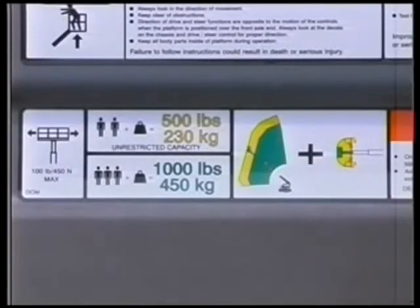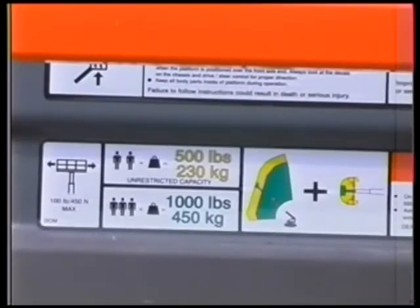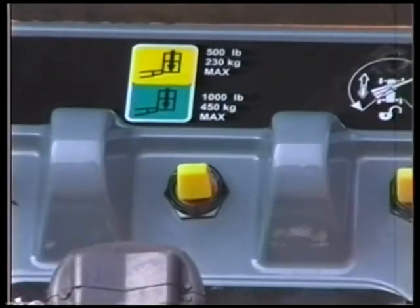The dual capacity system on this machine is a multiple envelope control system as opposed to an indication system. The control system changes the working envelope and moment limits to match the capacity select mode to either the 500 pound or 230 kilogram mode, or the 1,000 pound or 450 kilogram mode. It then displays the capacity mode on the platform and ground display panels and controls the position of the boom within the allowable envelope for that mode. This mode is selectable by the operator with the dual capacity select switch on the platform control panel.